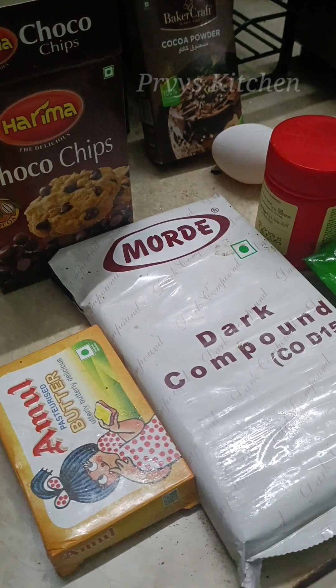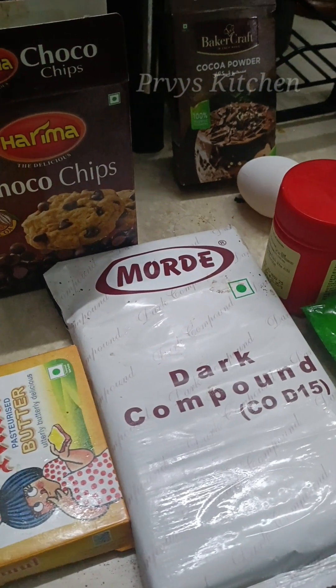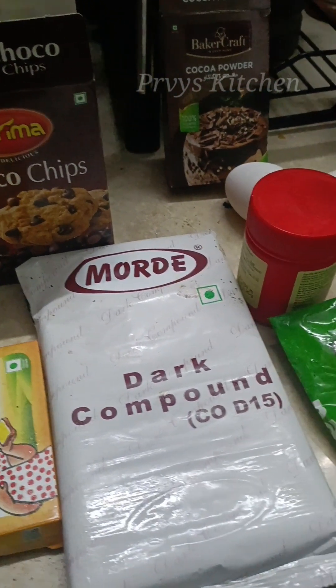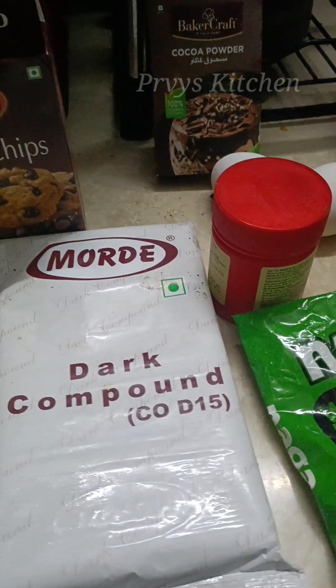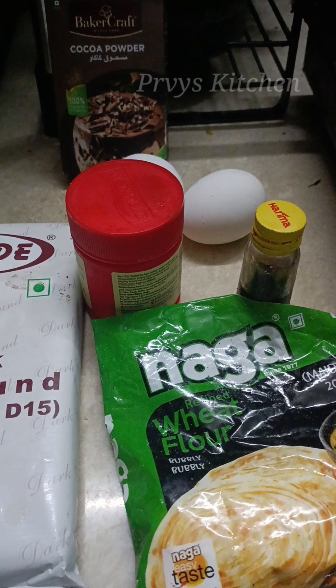Let's see the ingredients: butter, dark compound chocolate, choco chips, cocoa powder, baking powder, maida flour, and vanilla essence. You can also use gosma flour or ragi flour.